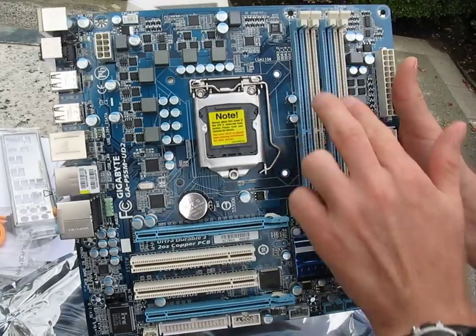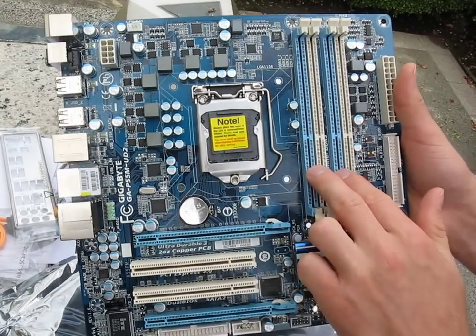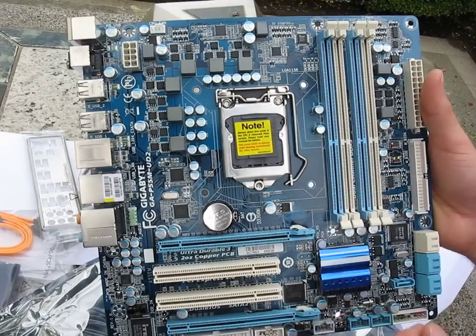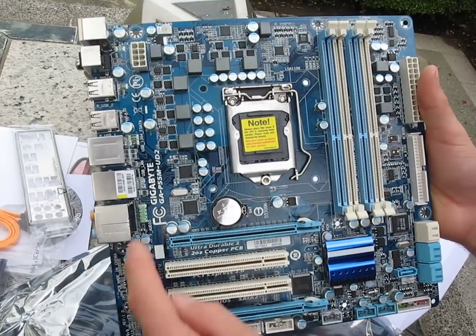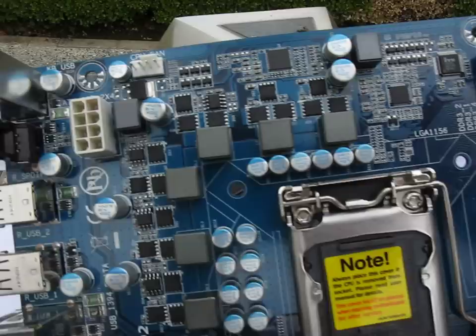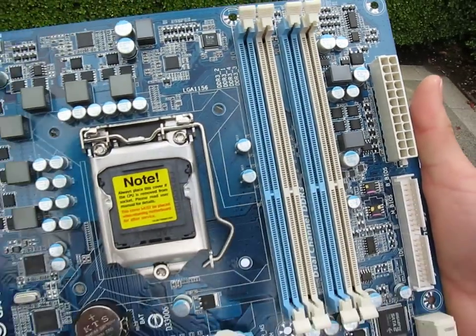Now like all P55 boards, you do have support for dual-channel DDR3 memory, and I'm glad to see, even on an entry-level board, that we've got four slots for that. That's really good. And then up at the top left, we've got our 8-pin power. Up on the top right, on the edge, we've got the 24-pin power, exactly where they belong.